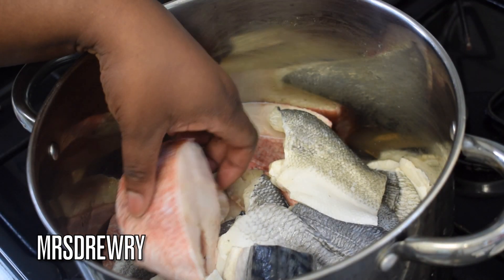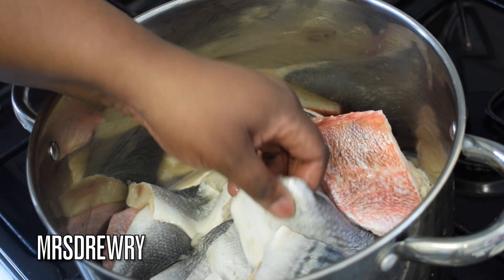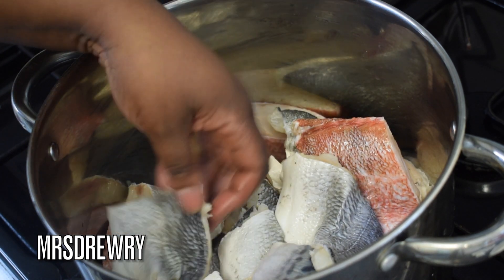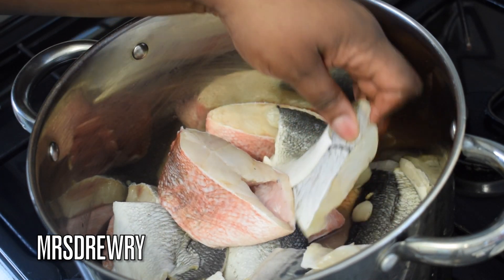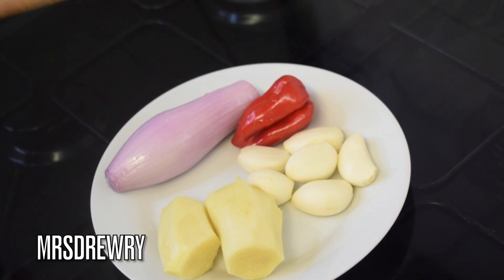For this recipe I have got so many different types of fish. I've got red sea bream, I have got mackerel, I have also got black sea bass, I have also got black sea bream, some fish eggs, and some smoked haddock. This is a fish gallery soup.